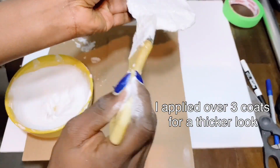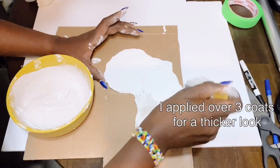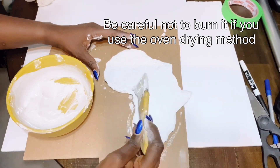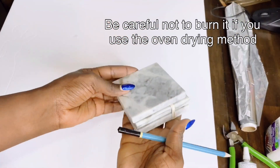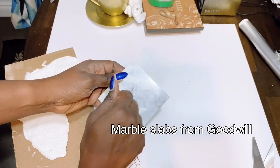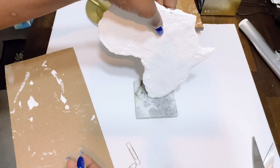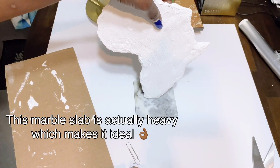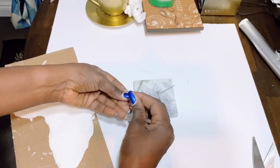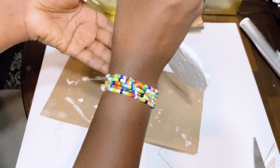I actually baked this in the oven at 200 degrees centigrade just so it dries pretty quickly — that is a good trick to make your plaster of paris dry faster. These marble slabs I got from the thrift store, all three of them for three dollars, and I'll be using them as a base for my African map decor sculpture. I then used a paper clip to hold the African map down onto the slab using hot glue and E6000 glue.